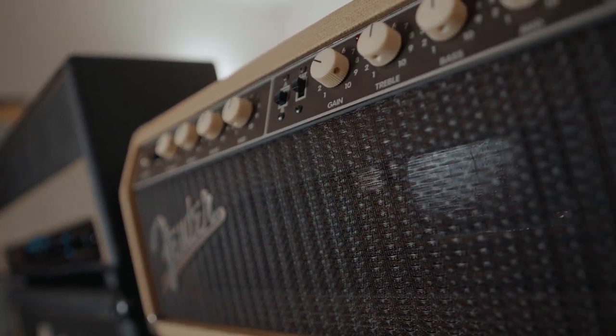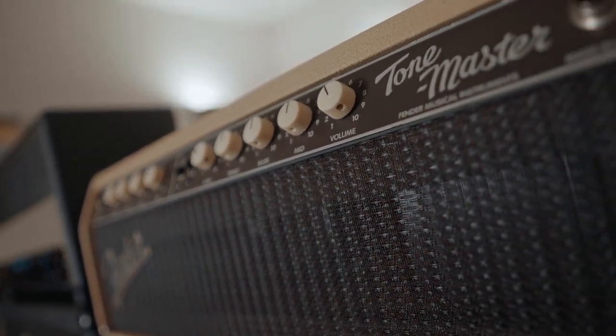Another cool amp in this pack is the Fender Custom Shop Tone Master, which you really don't hear about much. It was one of Dave Grohl's favorite amps for a long time, and I found out about it through an interview with him. They're not super common — it was a custom shop amp made in the northwest in the early 90s. I found one, grabbed it, it was in terrible shape, I rehabbed it and got it back into working condition. It has the coolest cleans and mid gains, and it's become one of my favorite amps as of late.